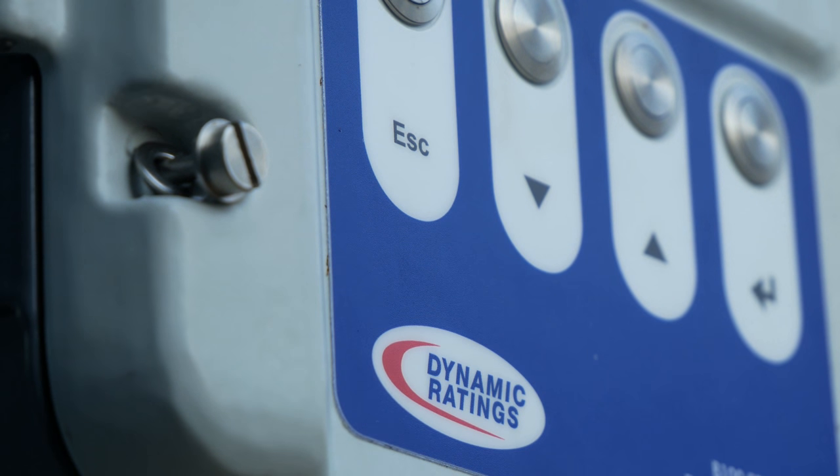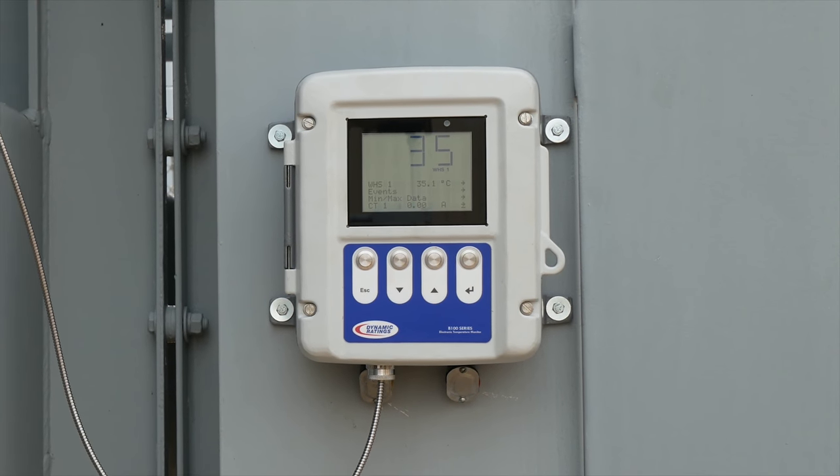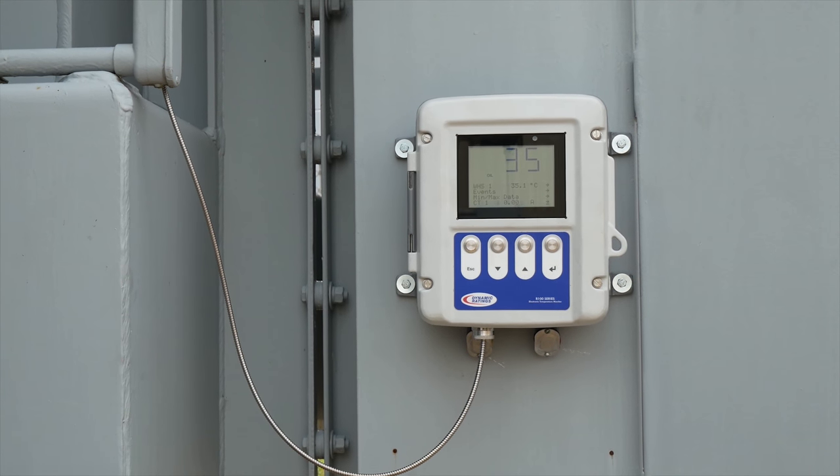In this video we will show you a quick and easy process of how to install your B100 electric temperature monitor. On this application the B100 was already bolted onto the transformer and the wires were already pulled from the control cabinet to the B100.